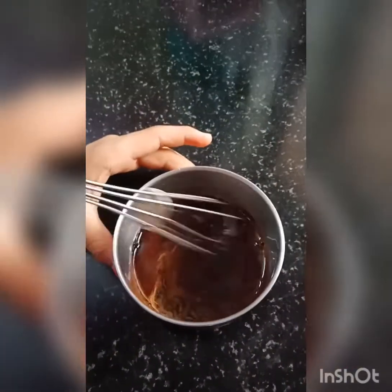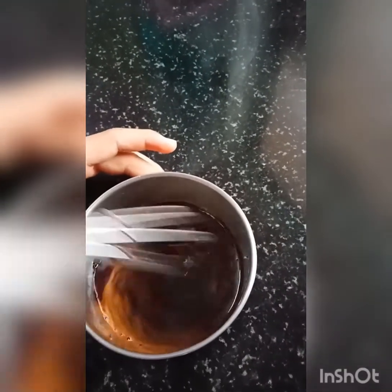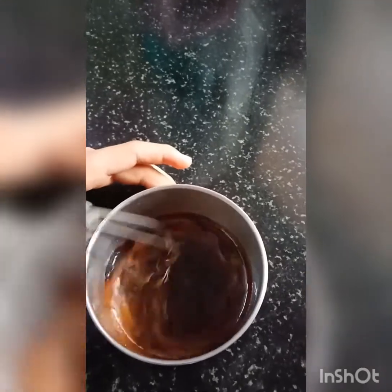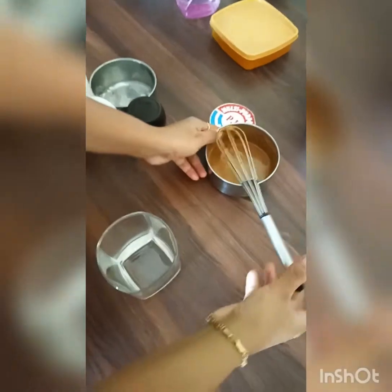Add 2 tsp of water, then add 1 tsp of water. Now we are going to add less compounds. Place ice cubes.